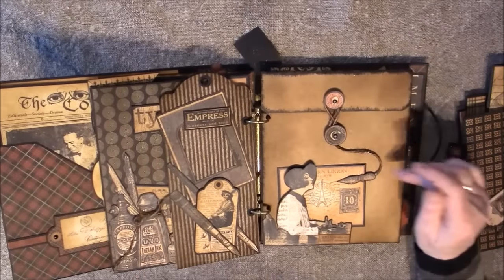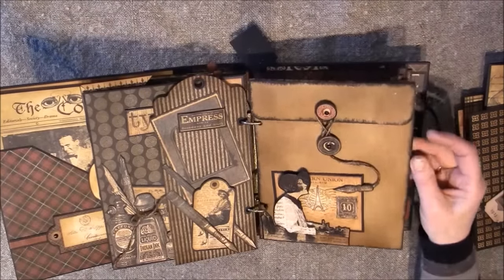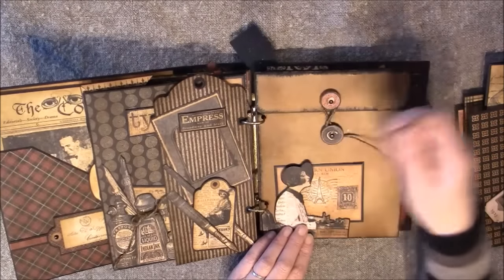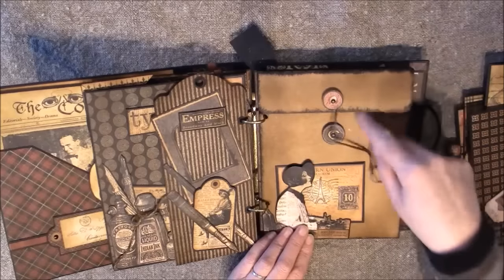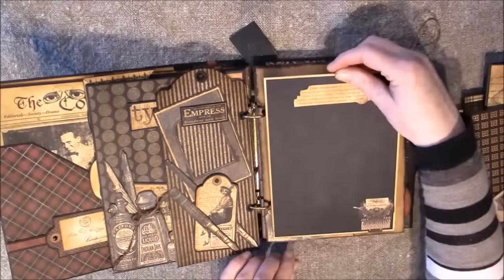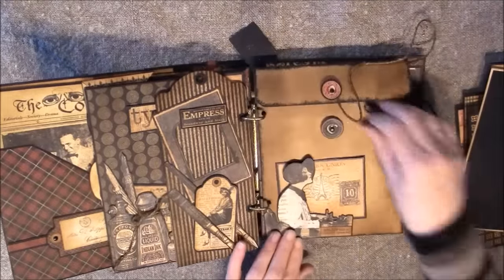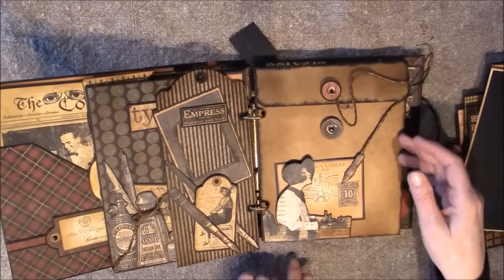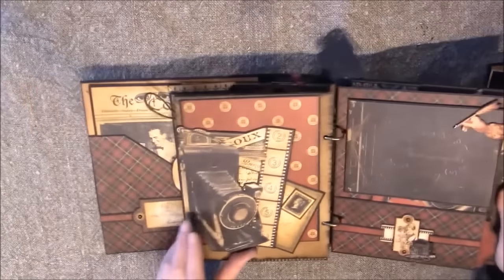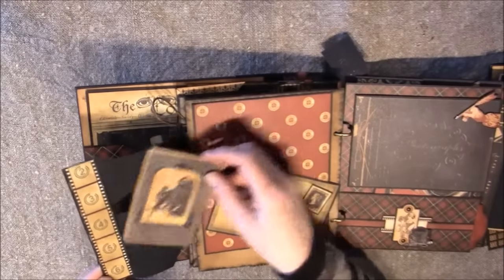Here I took three of the craft pages and glued them together to make a pocket — this is magnetic so it can be opened. There's a large photo mat inside, and just some lines on the back side. It holds this tag here. On the back side there's a flip-out camera.